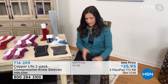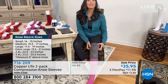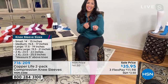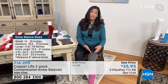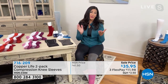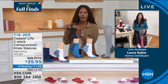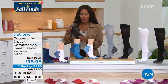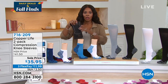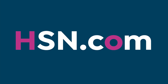It feels like a gentle hug holding your knee in and giving you extra support. One customer said it feels like having extra muscles around the knee. It's very discreet — wear it on top of leggings or underneath jeans. Nobody needs to know, but you'll feel the support. Sizes small to 3X for the knee sleeves, available for women and men.